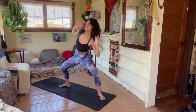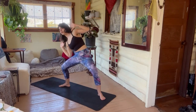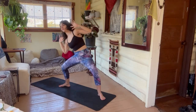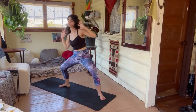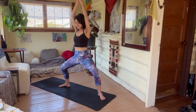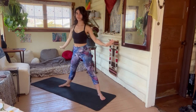Keep going — eight, seven, really crunching, four, three, two, one. Come to center, stay low, arms up, inhale, and exhale — legs straight.